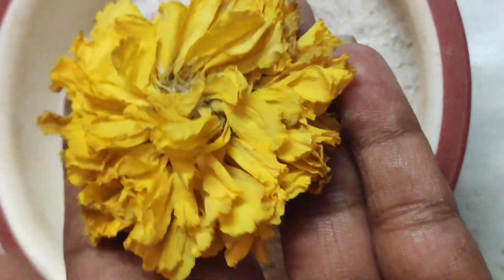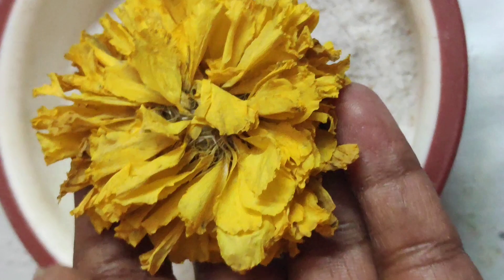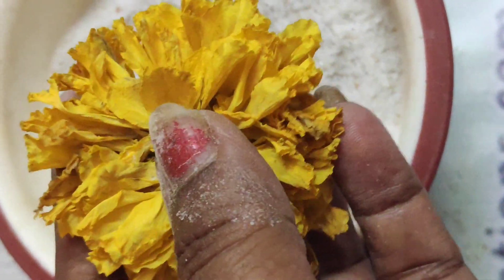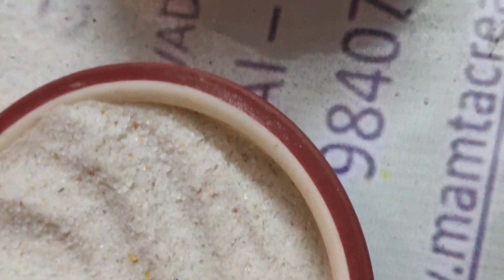These dry flowers, as they are, can be used in resin art, or you can break the petals apart and use them for greeting cards, bookmarks, resin art, or anywhere else you wish. And the silica gel that remains — you can reuse it.